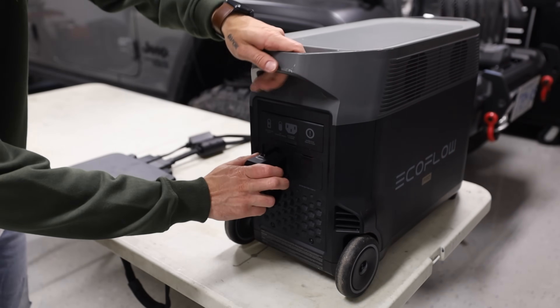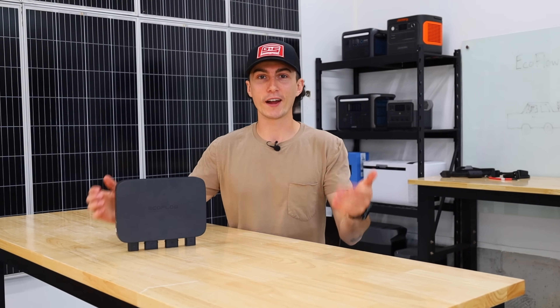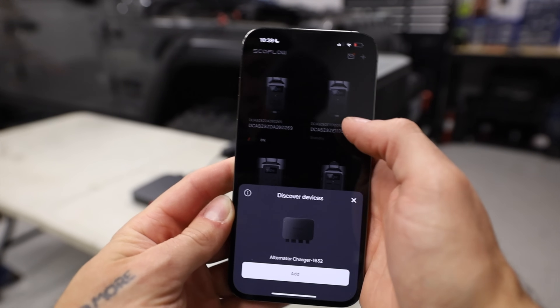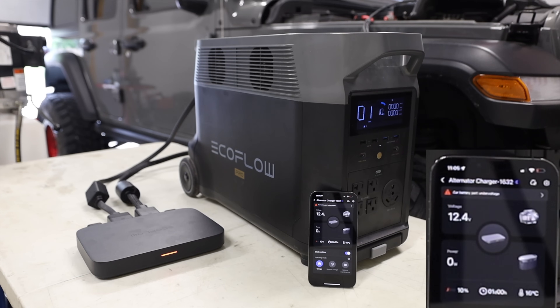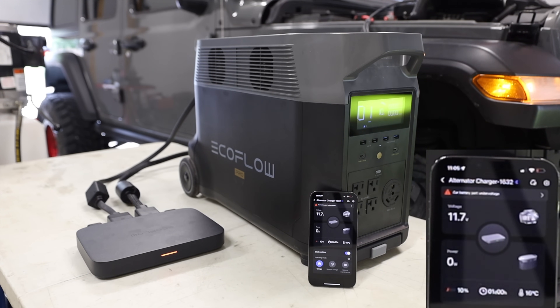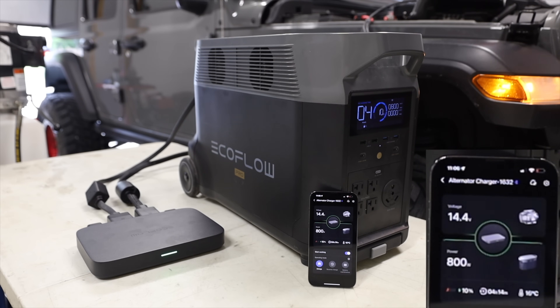Once we had everything wired up, I connected it with the adapter to the Delta Pro, which needed to update and took forever. But once that was done, I reopened the app and it actually prompted me to connect to this thing all on its own. I hooked up to it and we were off to the races. I went ahead and fired up the Jeep, and this thing started charging all on its own, which is perfect, exactly what I wanted to see. And it actually got all the way up to 800 watts basically right away, which I genuinely wasn't expecting.